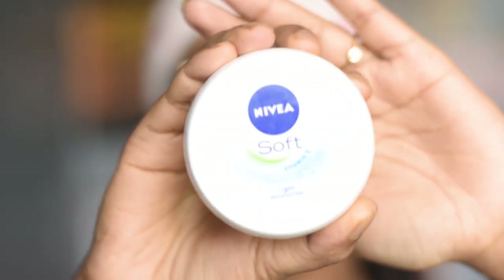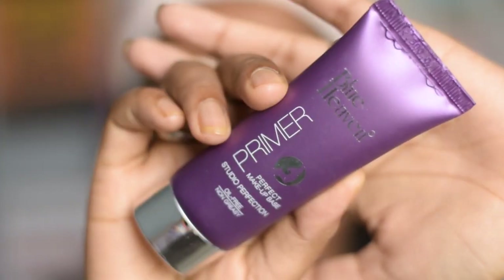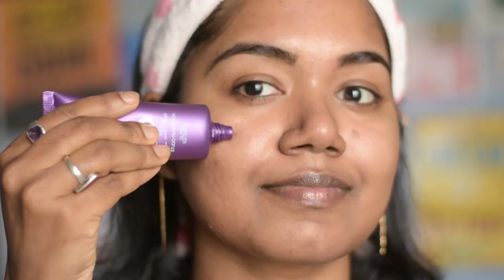First of all, I am doing my base makeup. For that I am going to use this moisturizer, which is my all-time favorite — Nivea Soft moisturizer. This moisturizer is the best thing I have ever invested in. I am also going to moisturize my lips with this Maybelline Baby Lips lip balm, and after the moisturizer gets absorbed, I am going to prime my face with Blue Heaven primer.